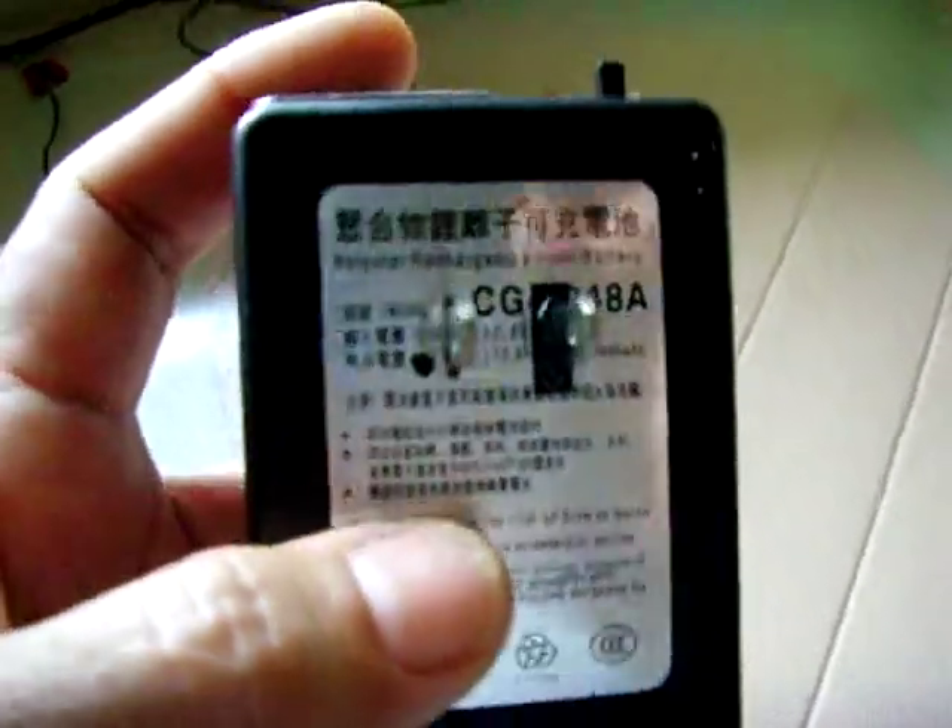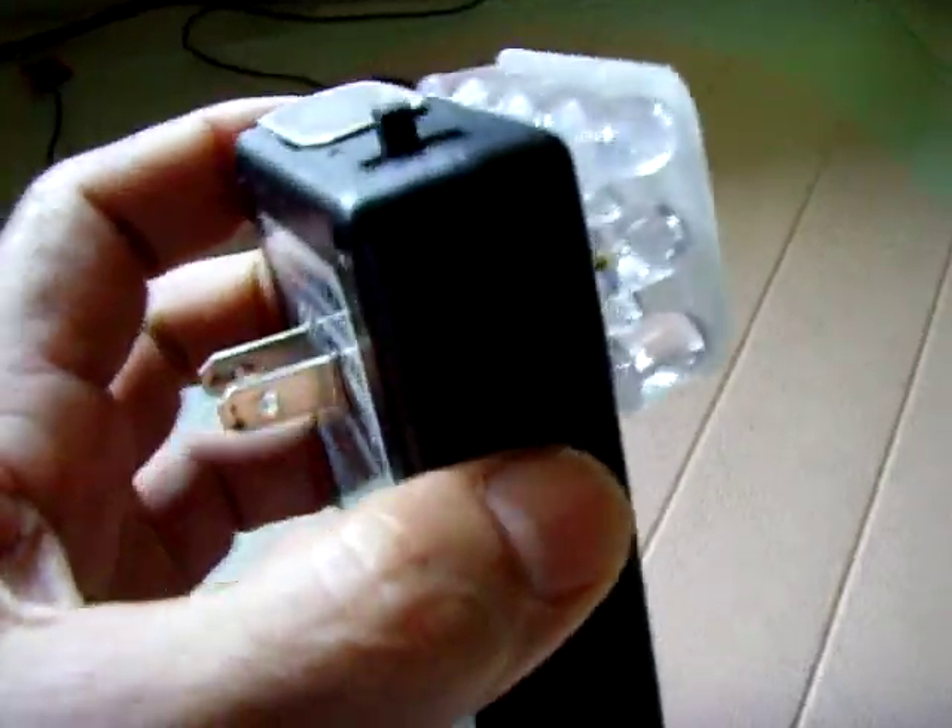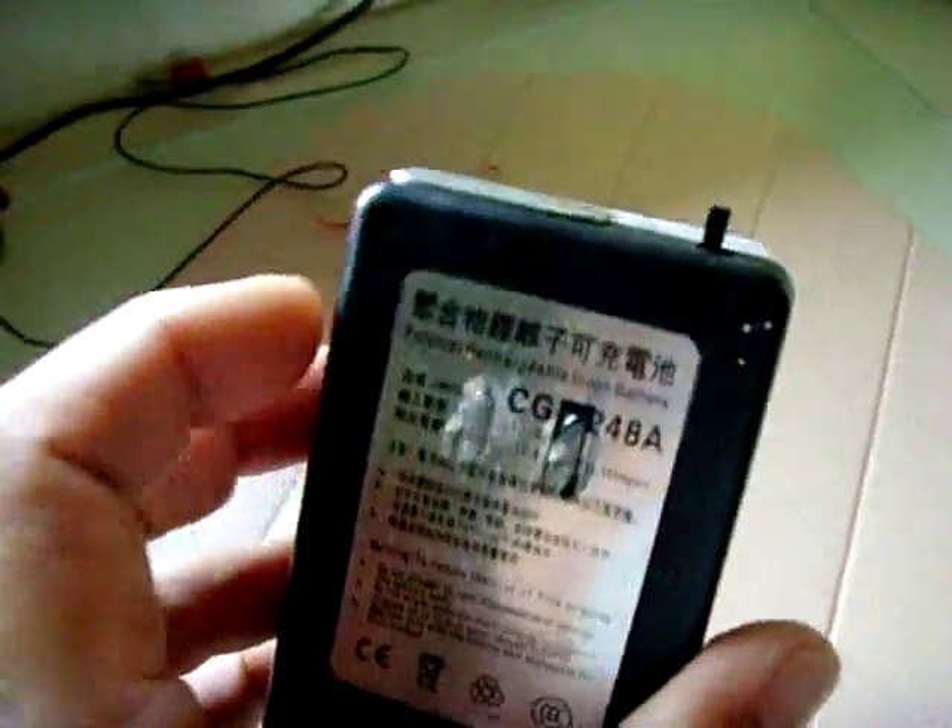I glued them with E6000, which is the best adhesive. And I'll tell you how I connected it all up.